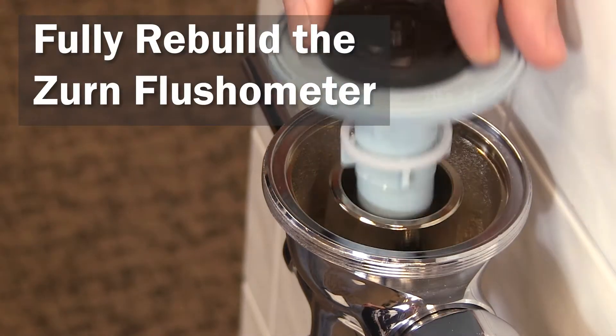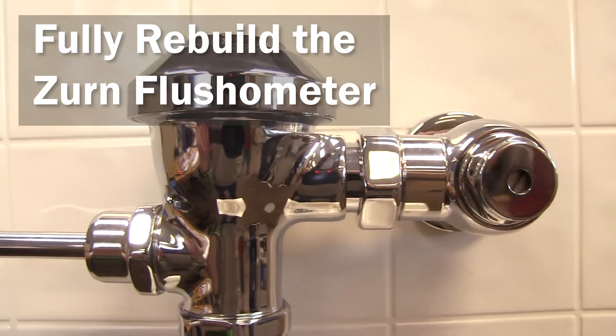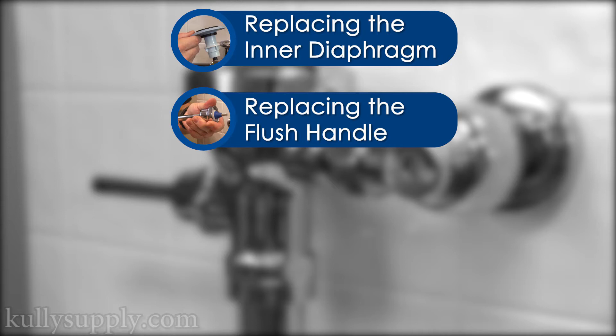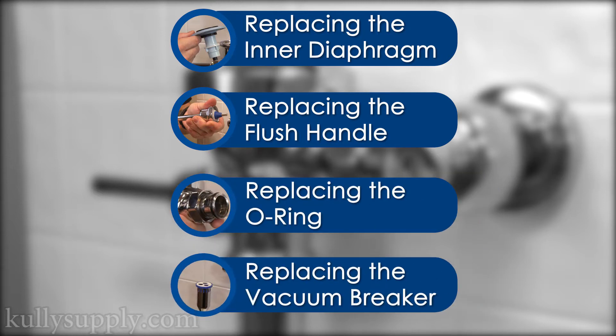Hello and welcome to another Kali Supply how-to video. Today we'll be showing you how to rebuild the Zurn Flushometer. This video will cover several parts: first replacing the diaphragm, replacing the flush handle, replacing the O-ring, and then replacing the vacuum breaker.